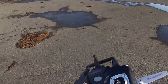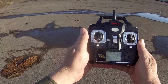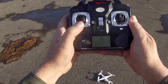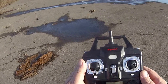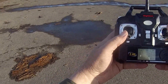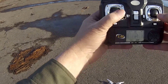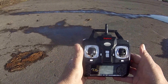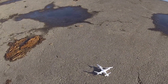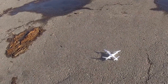Let's do this — we're going to set this SYMA X5C down. That's not exactly a flat surface but that's as good as I've got right now. We turn the transmitter on, we bind it. Okay, we've got it bound. Now let's reset the accelerometers — both sticks down to the right. That tells the quadcopter what is flat, what is level with the earth. The quadcopter is going to flash a little bit and when it's finished you've got it.